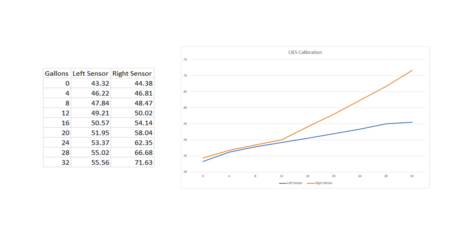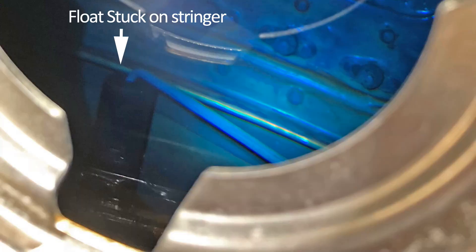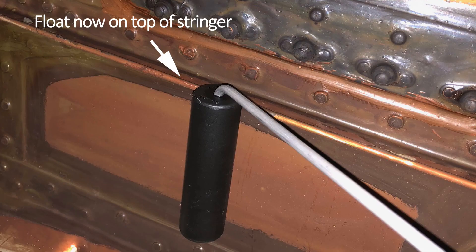Looking at that, I figured it probably means the outboard left wing sensor wasn't reading. We investigated and found that the left outboard float was jammed up against the stringer. We popped it loose and bent it back so it would clear the stringer, but now we have to recalibrate.